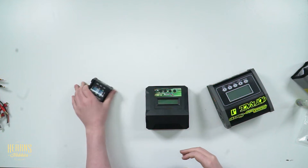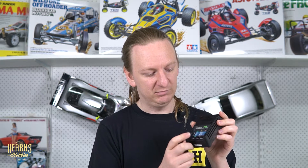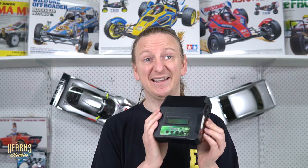You also want to take note of what kind of battery types these will do. The more basic ones will only do LiPo, while this one here does LiPo, Lithium Ferrite, and Nickel Metal Hydride. However, you can buy chargers that will also do lead acid, lithium ion, and lithium high voltage — it honestly goes on and on.